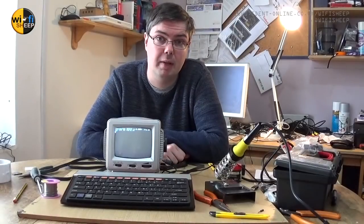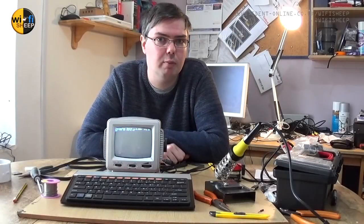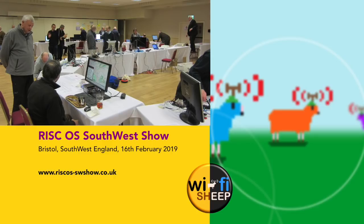If you're interested in IchigoJam Basic I've done a number of videos on the subject which I'll put in the description below. Before I go, a quick announcement: if you live in the southwest of England, especially around the Bristol area, I'll be attending the RISC-S Southwest show on the 16th of February 2019 - prices start at five pounds for entry, it'd be great to see you. I'm going to be there all day as Wi-Fi Sheep and we're going to have a number of projects and systems you've seen on the channel exhibiting there, including this upgraded micro one. That's just about it for me - thank you so much for your company, don't forget to like and subscribe, and I'll see you real soon right here on Wi-Fi Sheep. Until next time, bye for now!